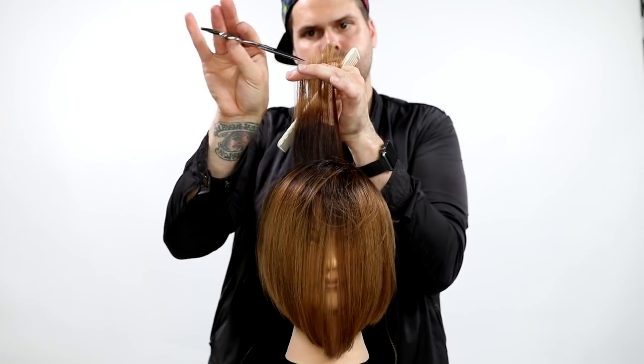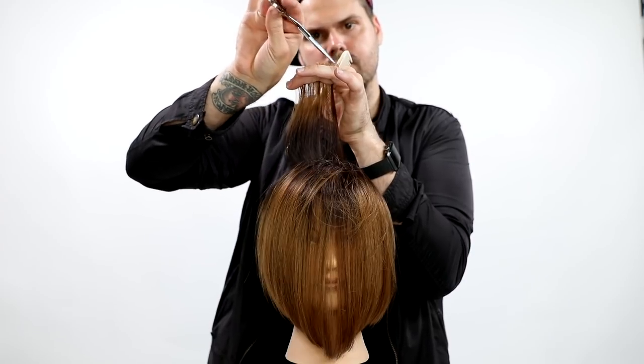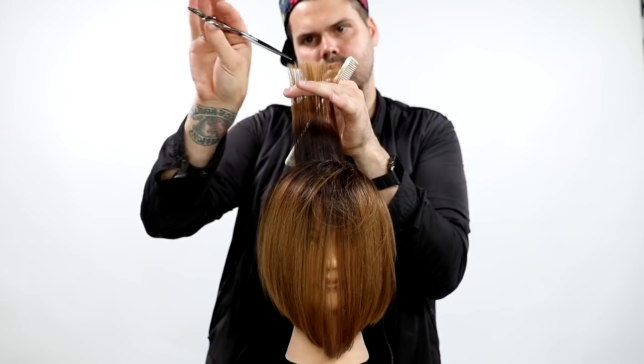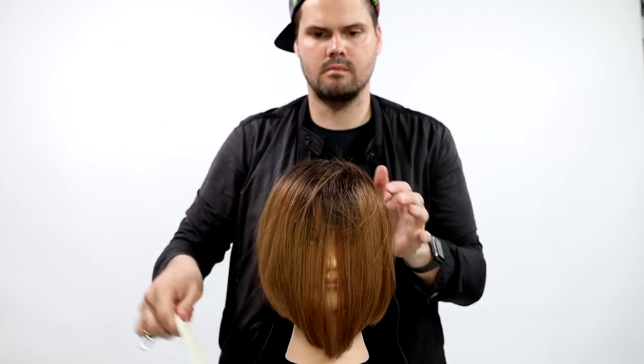The last technique is called precision point cutting. Basically, I'm creating a line — I keep my scissor at a nice extreme angle so I create a line, but it's a nice soft broken line. So it still falls nicely and has some good texture to it.